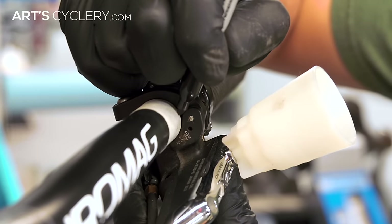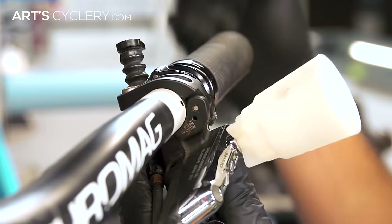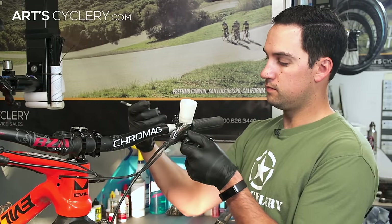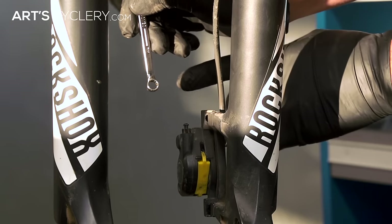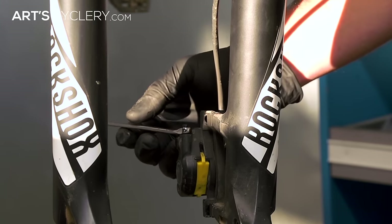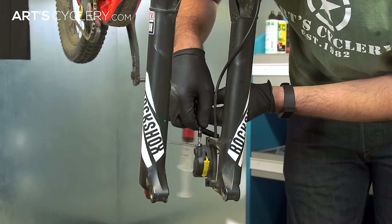Before the next step, mark the position of your lever so you can get it back to its original position after the bleed. Now rotate the lever on the bar so it's parallel to the ground. Put a 7mm wrench over the bleed port screw on the caliper using the closed end of the wrench. Now fill the syringe with oil and attach it to the bleed port on the caliper.